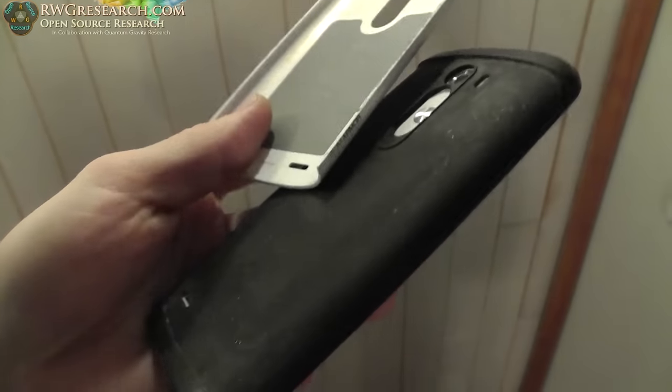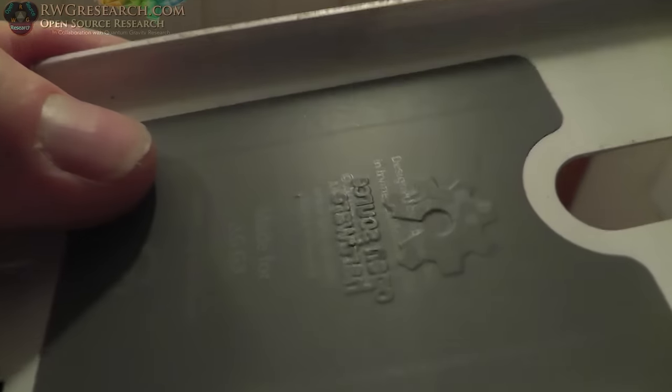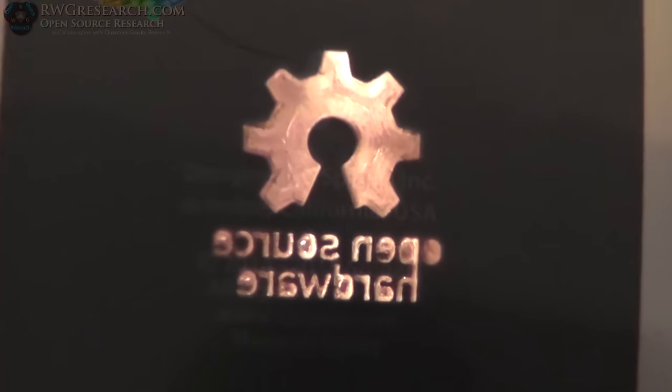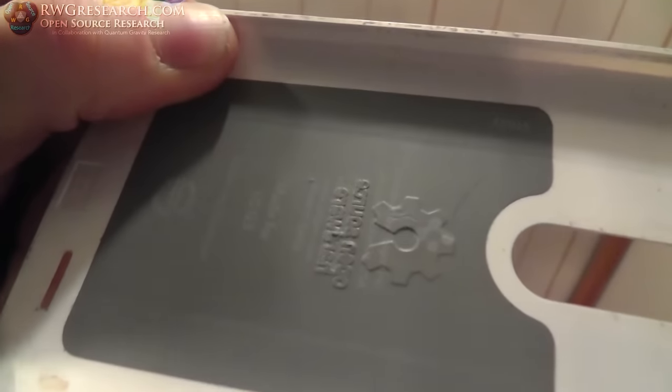I took the cover off the case and you can see it sort of made an imprint into this rubber piece. This plastic piece actually pushed this piece of plastic through the back but didn't actually cut it — very very interesting. Kind of weird.